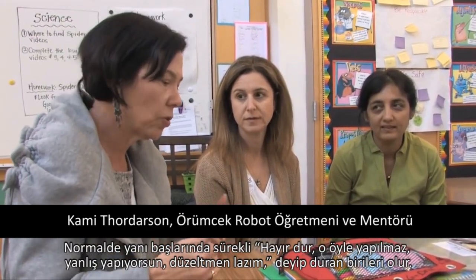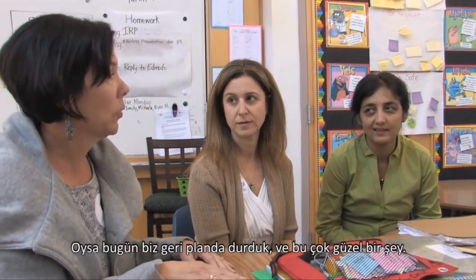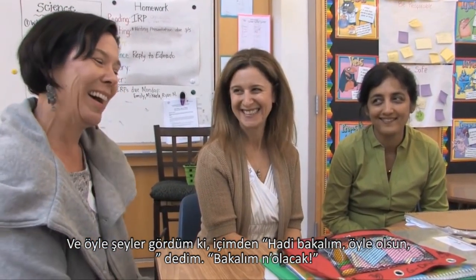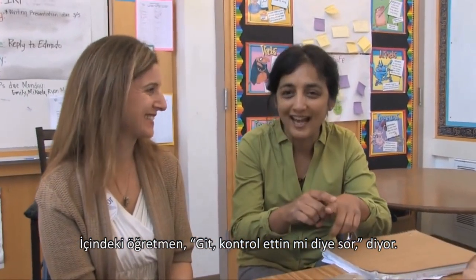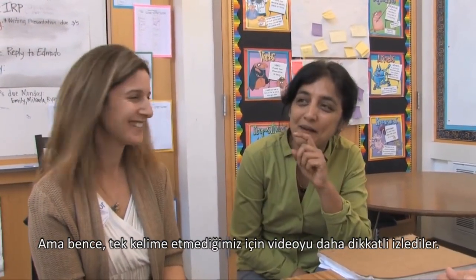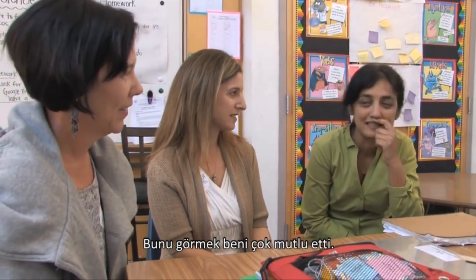Someone's over their shoulder every second saying, 'No, wait, that's wrong. You need to fix that.' So I love the fact that we took a step back today. I saw some stuff and I was like, okay, go with that — see what happens. The teacher in you wants to go in and say 'Did you check?' But because we were not saying it, they were watching the videos a lot more.